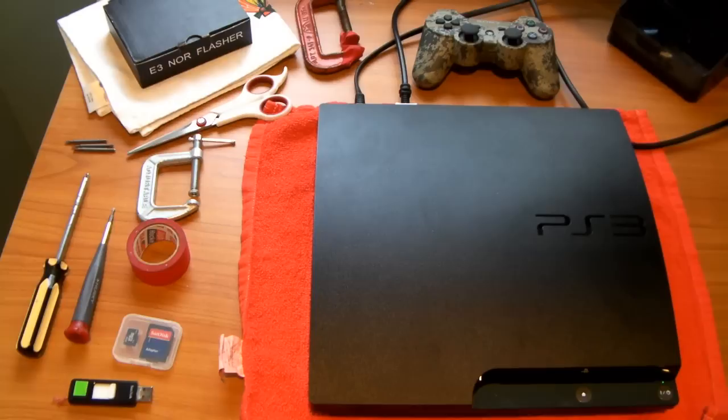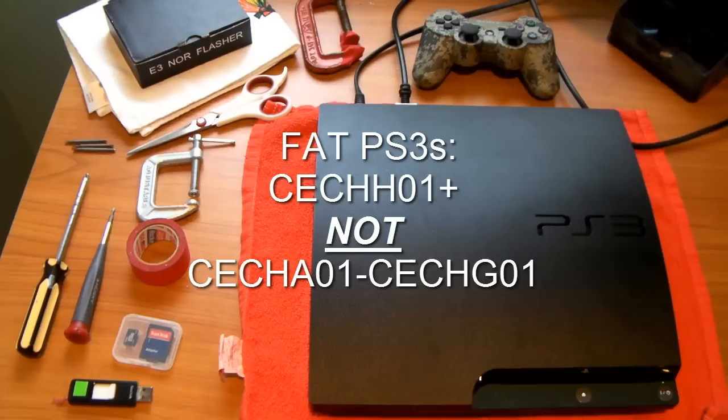In terms of FAT PS3s, if your PS3 starts with CECH-H01 and above — meaning that second letter is H, I, J, K, L, M, N, O, P, or whatever — then you can. But if it's anywhere from A to G, then you can't use an E3 Flasher, you have to use something else, because that's a NAND PS3. There are NAND PS3s and NOR PS3s, so you have to make sure your FAT PS3 is a NOR PS3.